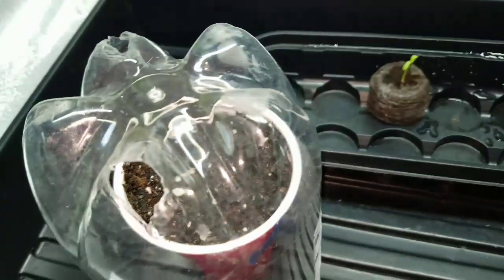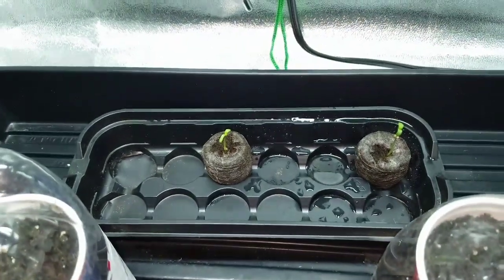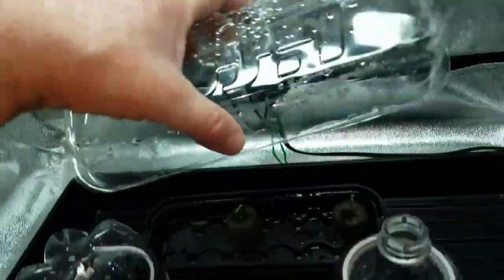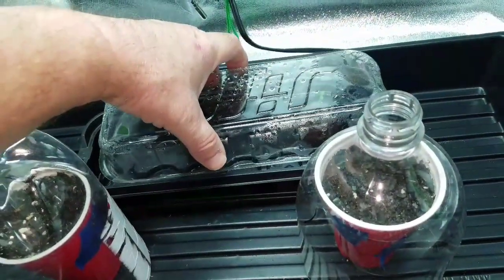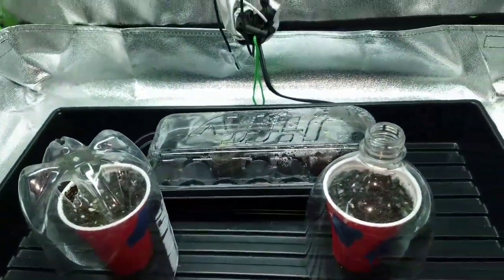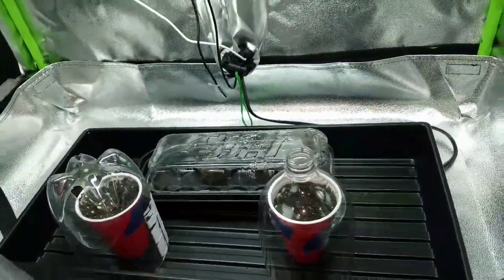I've got these other two that aren't doing anything. I may dig out the seeds and try throwing them in a jiffy peat pot, and I'm going to get those planted in cups so the root doesn't go to the bottom right away. Those are Lemon Jeffrey feminized seeds, so hopefully I won't have to deal with any males — both seeds came up nicely.